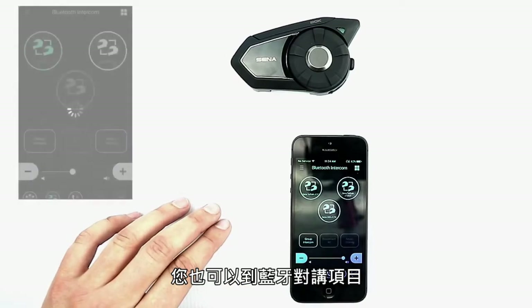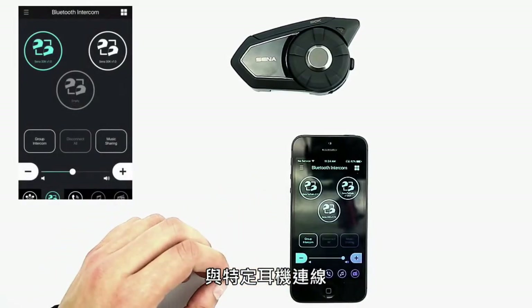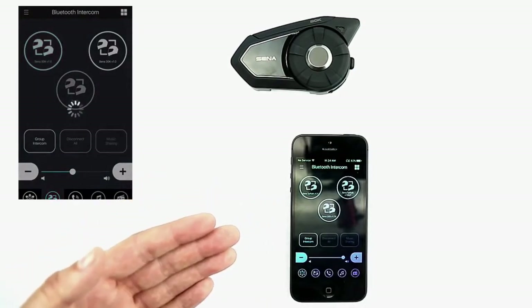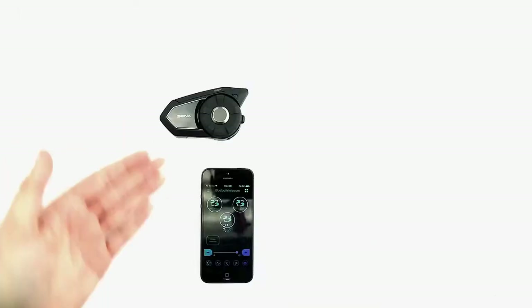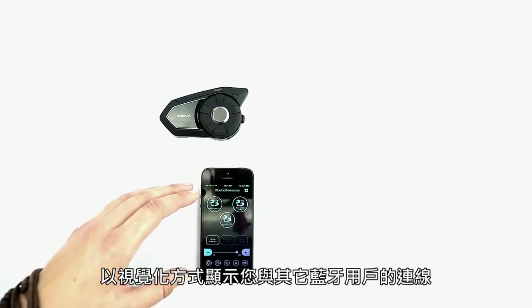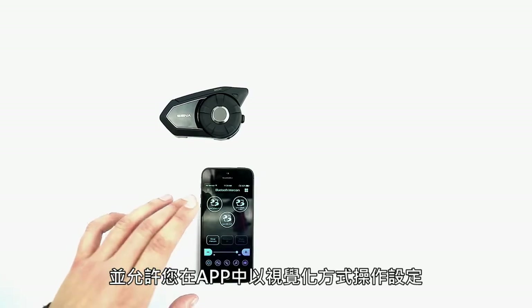You can also go to the Bluetooth intercom, connect to a specific headset, start or stop group intercom with other paired headsets, or disconnect from all headsets, and you can even share music. This visually shows you your connections with other Bluetooth users and allows you to control all of your settings visually from the app.